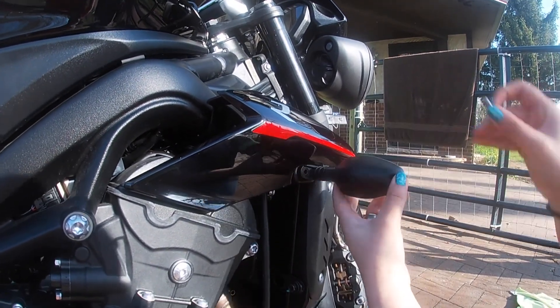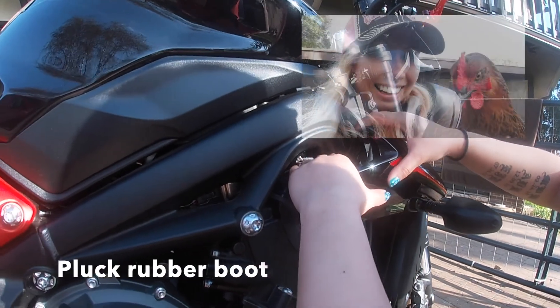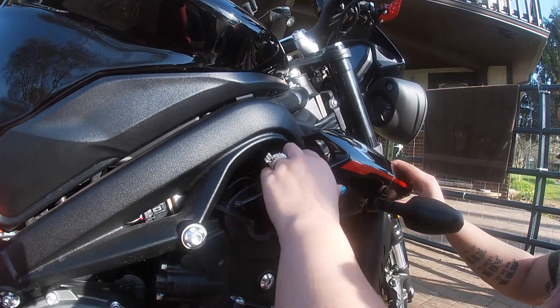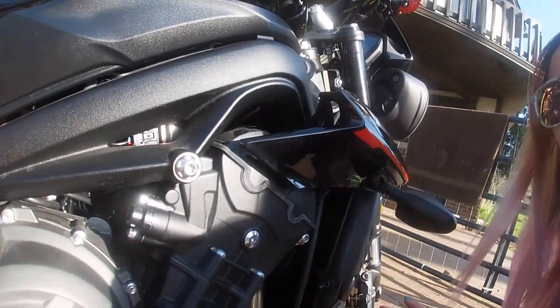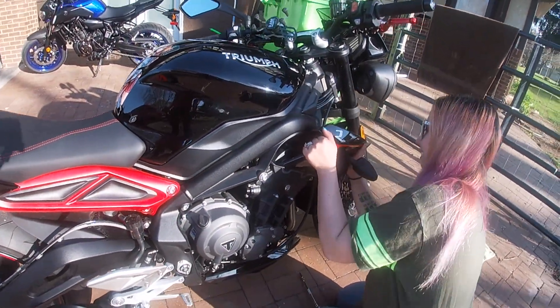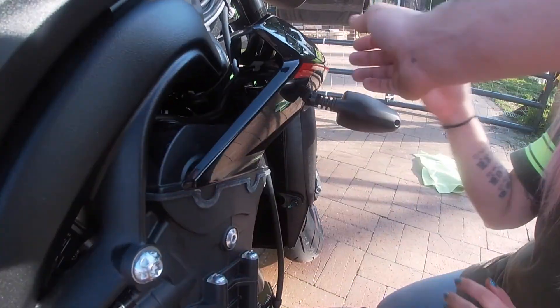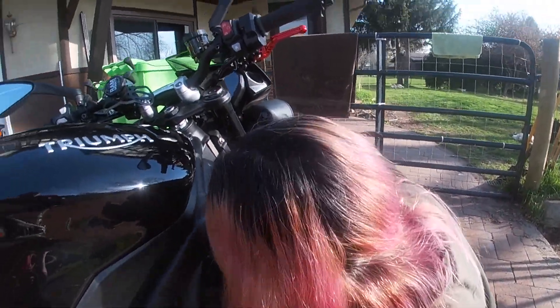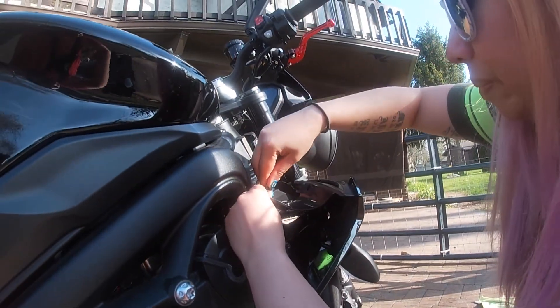You've got your socket head screw right there. Once you get it loose you can pull down on that rubber up there and then pull straight out. Go ahead and unplug your wires. You're going to pull your cords out so you can get to the wires and unplug them.